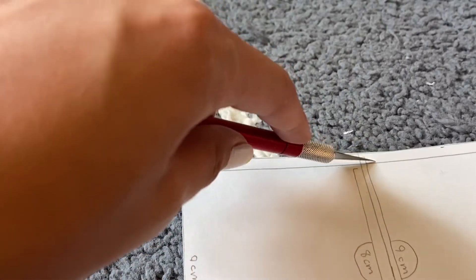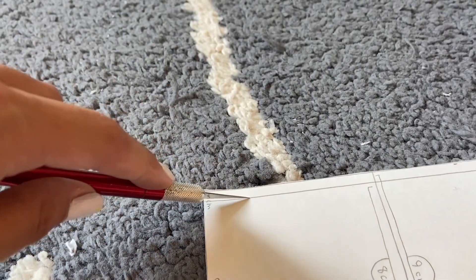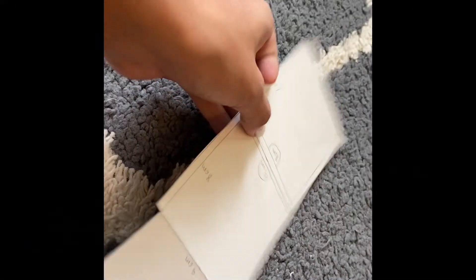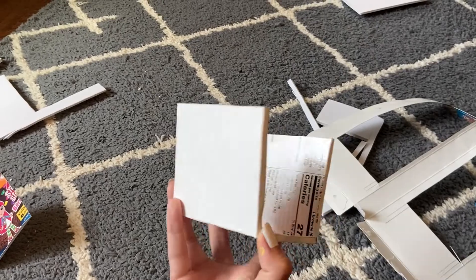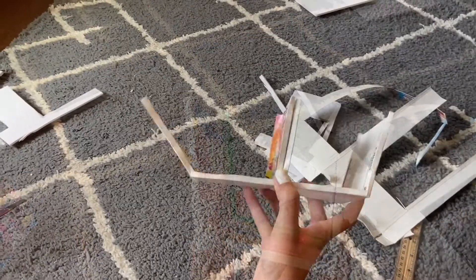After cutting out your templates, just score the lines to form the tabs. After scoring each of the lines, it should be pretty easy to fold where the lines are. Don't forget to fold the tabs too, and once you're done it should fold up into a U shape.